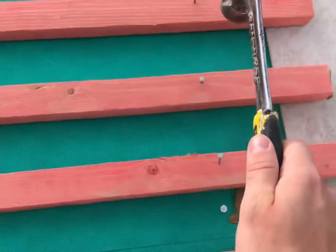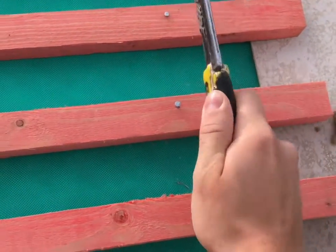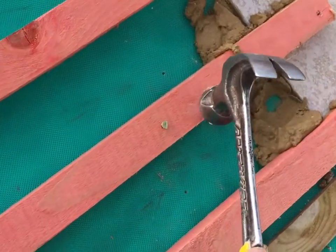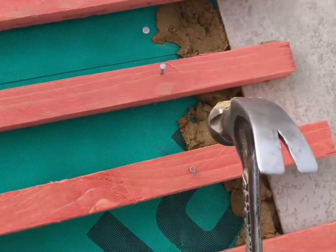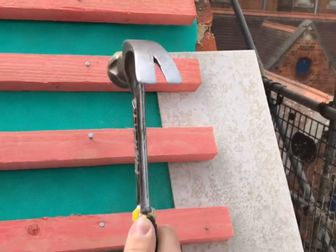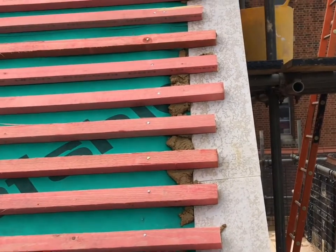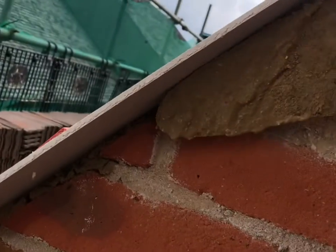Now hit your battens back down to support your undercloak. Once you have done this, all you need to do is point the underside, which is the easy bit. I would recommend hitting the top and bottom battens first, as your undercloak shouldn't go out at the bottom or top. Now just fill in the gaps under your undercloak with your 3-in-1 mix.